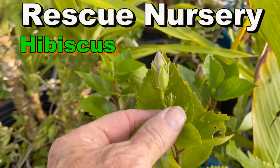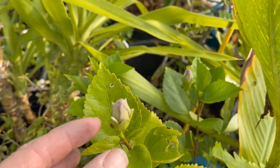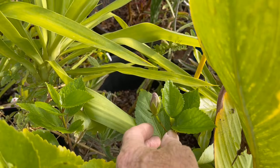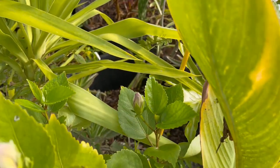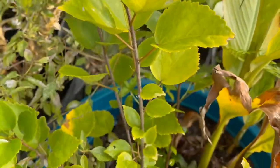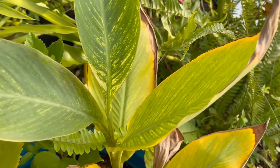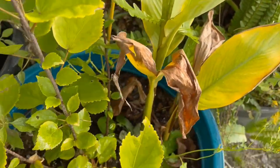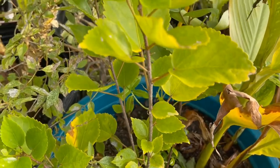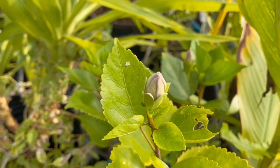Here's a hibiscus that's just getting ready to bloom — looks like it's going to be purple. These were rescued from someone's yard when we installed their drainage system. I don't know what color they are, but they're looking good. I just put them down in this pot right here with some canna lilies — just potted them to see what they would do, and yeah, that's coming out really nice, beautiful formation.